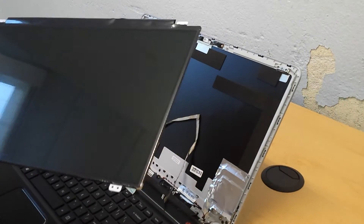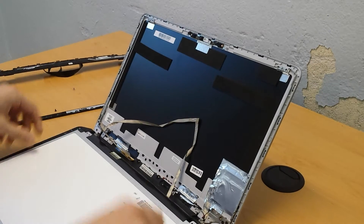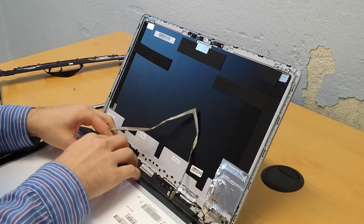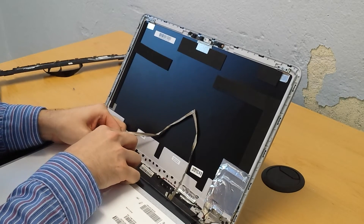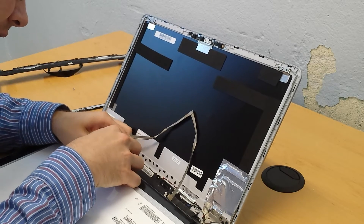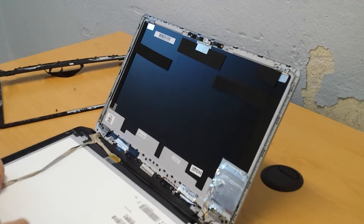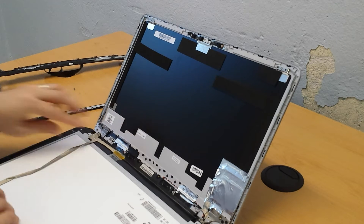Now we just reverse the process. When you put the cable back in, there's a little metal clasp here. Just take the tape and pull it back in there — you want to make sure you get it seated very well. You don't want to have to take it back apart. Then just push the little metal clasp down and reapply the tape. This piece may still be a bit sticky, so I'll go ahead and reseat that.